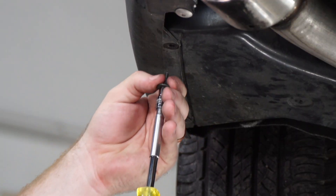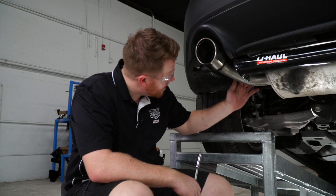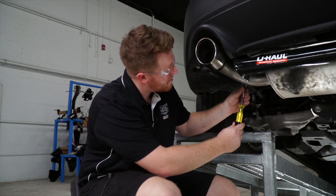We'll need to remove this underbody panel by removing these two screws using a 7/32 socket, and there's one more nut located right above the driver's side exhaust hanger that we'll remove using a 10 millimeter socket.